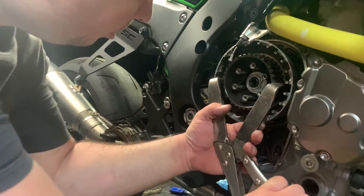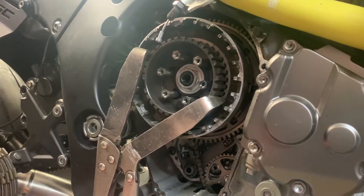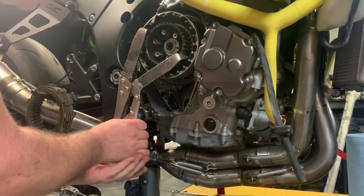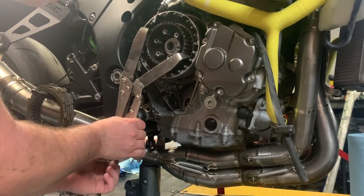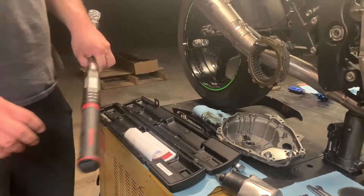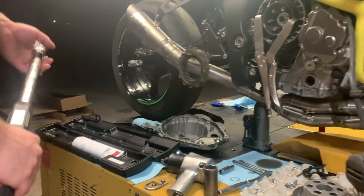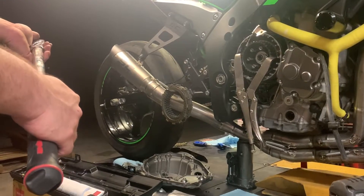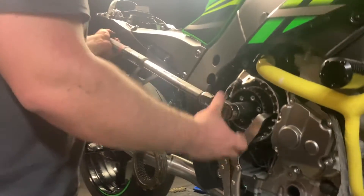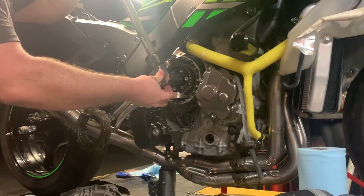Now get your Motion Pro tool — it goes like this — and tighten it up on your inner clutch hub. You don't want to put it too tight because you can break it really easy. Now grab your torque wrench and set it to the torque spec. This bike has a torque spec of 96 inch pounds — in Newton meters that is 130. Put it against your rear set and torque it in.